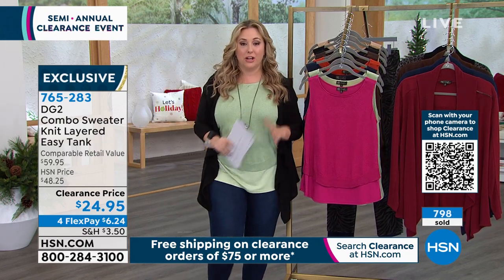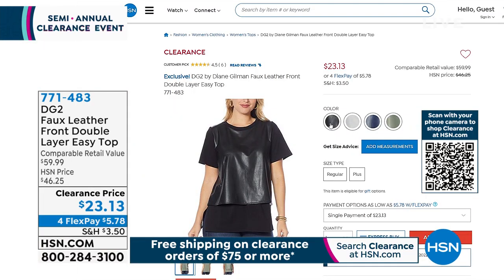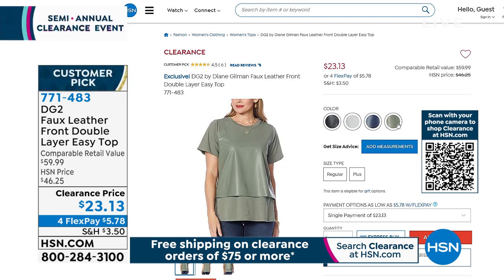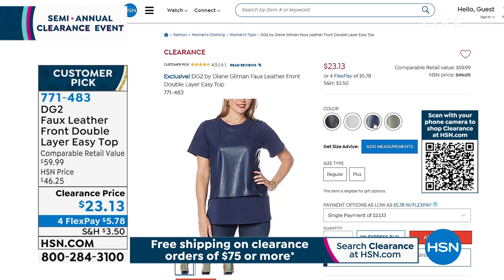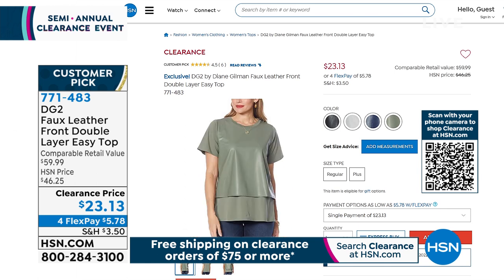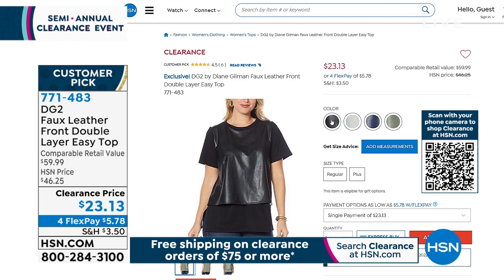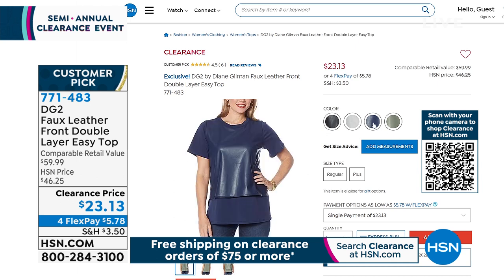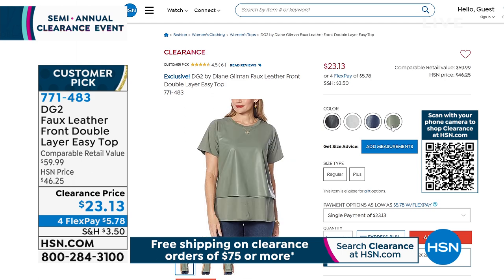I'm going to jump over to hsn.com — the faux leather front double layer easy top. I've worn this on air during a jewelry show. It's a faux leather front double layer easy top with sleeves. Colors: sage green, navy, gray, and black. Extra small through extra large, 1X, 2X, 3X. Order true to size — I wear a medium, which is like an 8-10. Length is 27.25 inches. Customer pick, on clearance — was $46.25, now $23.13. Over 1,000 already gone.